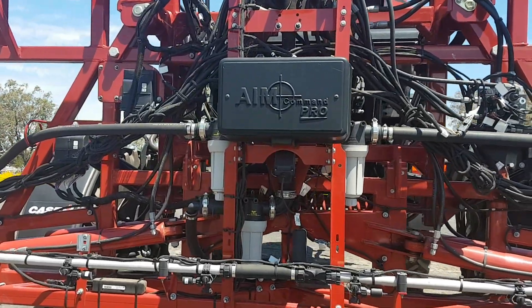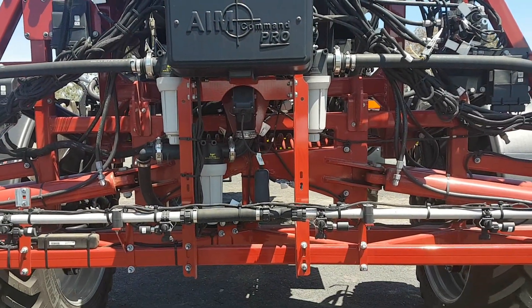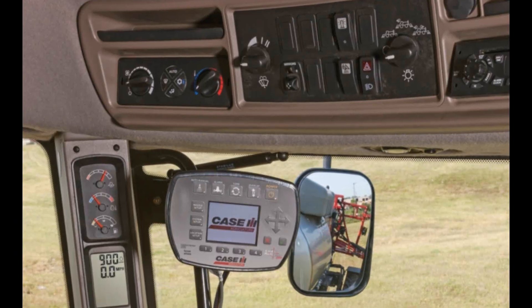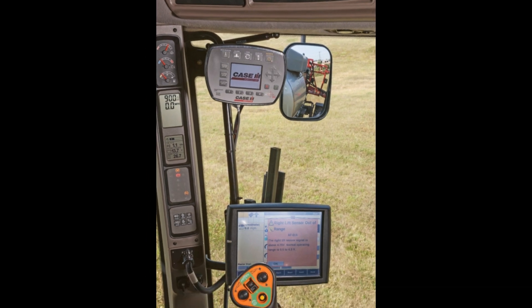All our Patriot range, whether it's the 4430 or the 3330, runs a spray system called AIM Command. The whole idea of AIM Command is to get an even coverage of spray across the paddock. It's designed to keep your spray coverage constant, your droplet size consistent, and the pressure through the boom consistent.